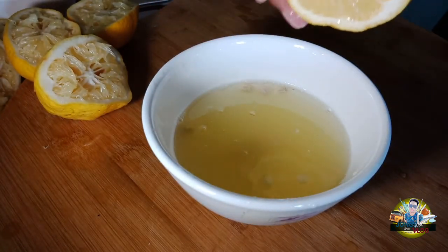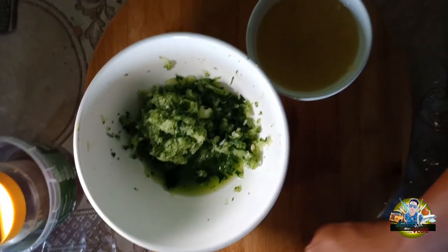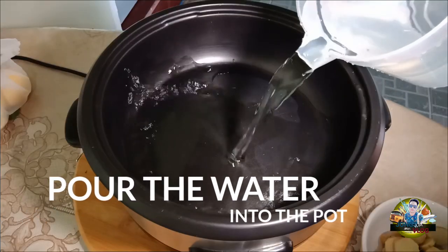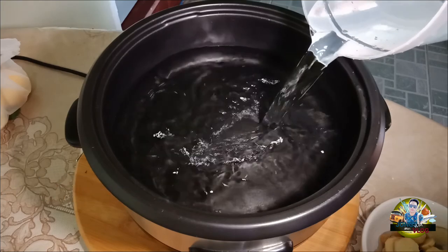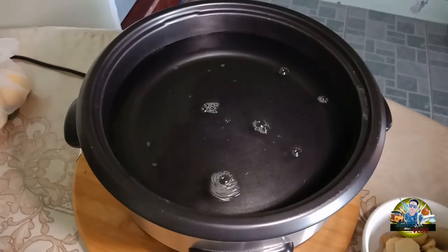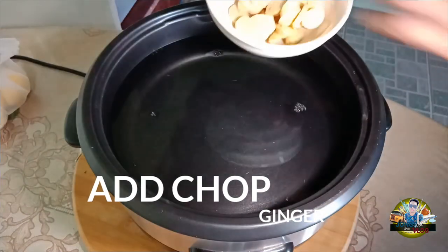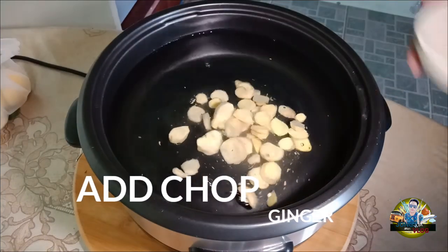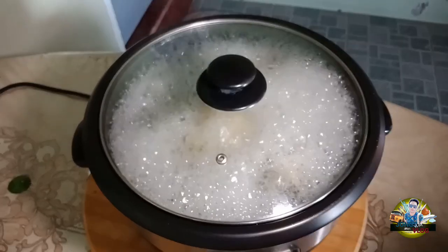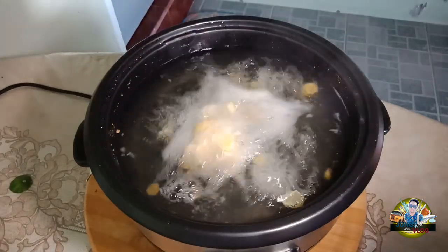After squeezing the juice, once I've combined all the ingredients, I'll mix them together. Next step, heat up the multi-cooker, then add the water — 1 liter. Then add the ginger. Make sure you put all of your minced ginger in there. Let it boil for 15 minutes. When it boils, you can add the brown sugar.